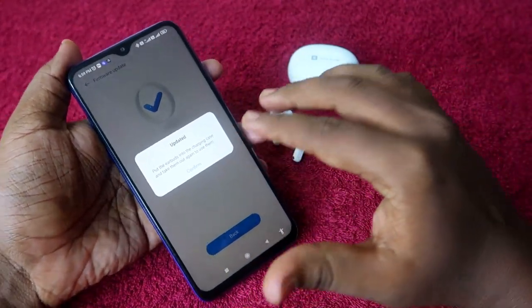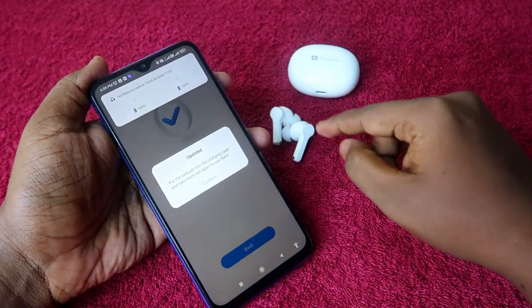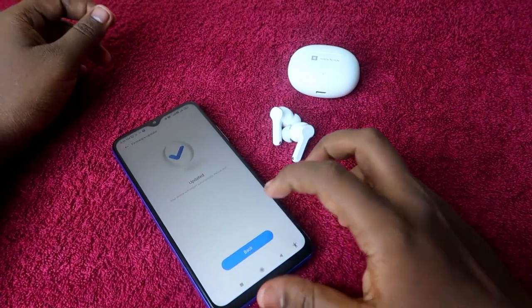The firmware update is now in progress. It takes only about 10 minutes. Once the firmware upgrade is completed, click on 'Confirm'. Then you need to put the earbuds back into the charging case.